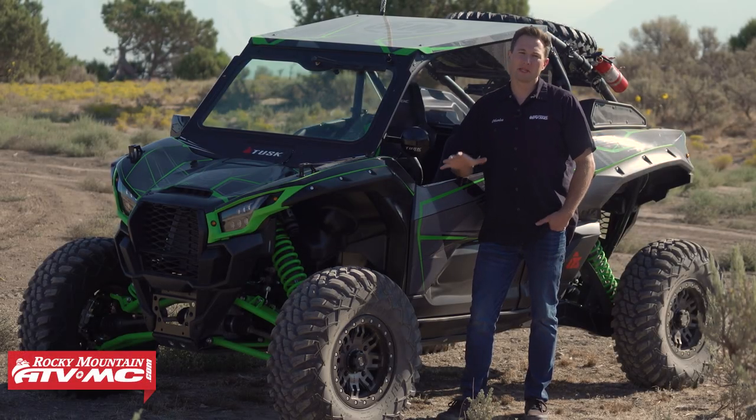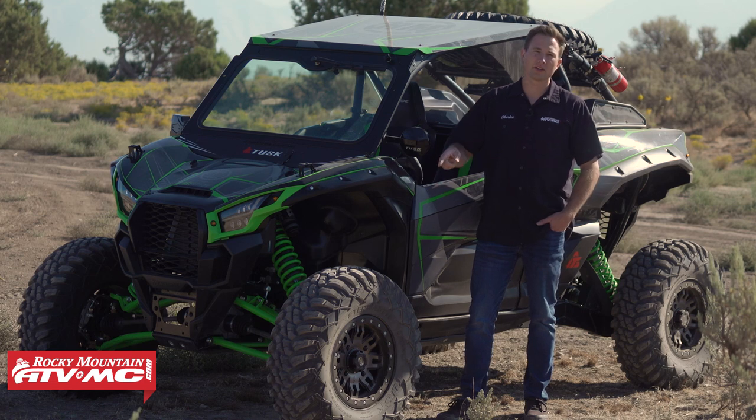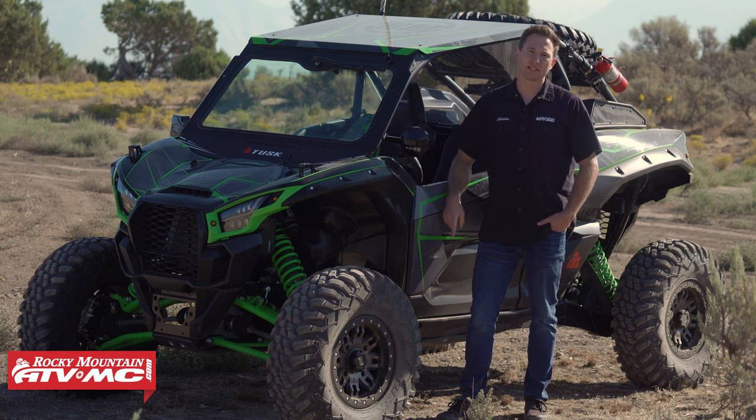If you clicked on this video, it probably means you want to know the best tips and tricks to getting your UTV tire changed while you're out on the trail. I'm Charles with Rocky Mountain ATV MC and today I'm going to give you those tips.